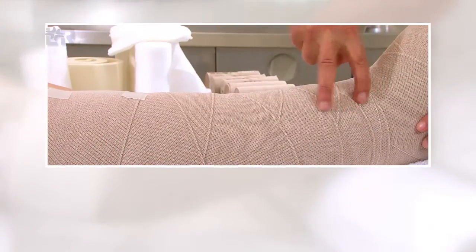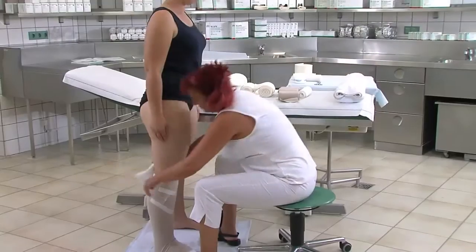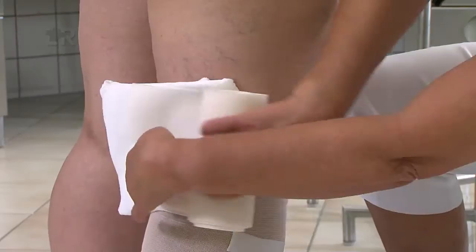Zwischendurch kontrollieren wir die Abstände der Bindentouren und somit auch den Druckverlauf. Die nächste Binde wird gegenläufig bis zur Patella gewickelt. Der Abschluss erfolgt mit einer zirkulären Abschlusstour, die gut abgeklebt wird.